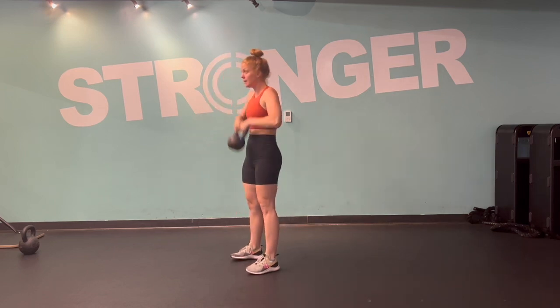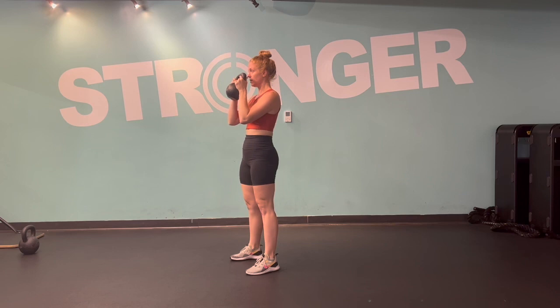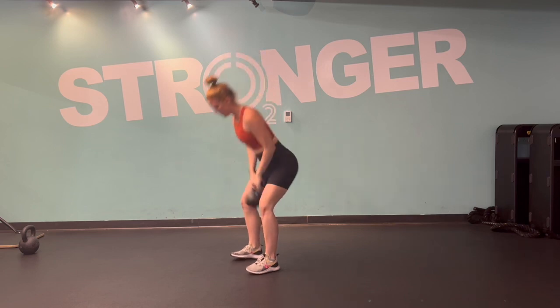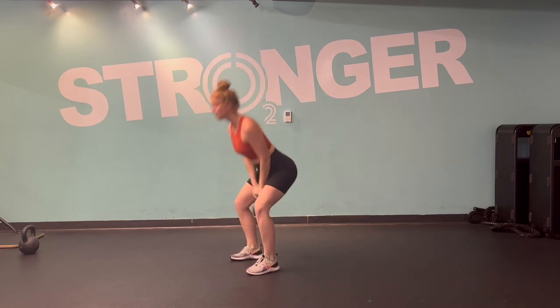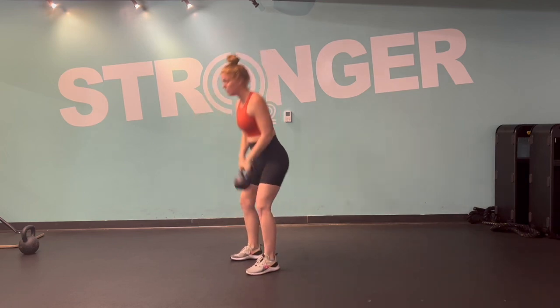Swing clean or re-clean is going to be a transition movement. So we're going to start in that rack position. You're going to drop it, keep the elbows nice and tight towards your body. The bottom of the bell faces back at a 45 degree angle. Keep the elbows nice and tight as you bring it back up and keep it in towards your chest.